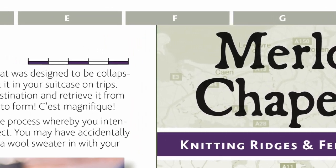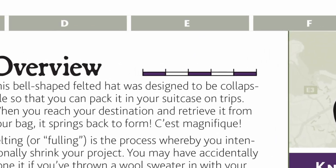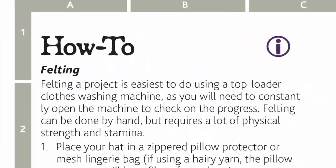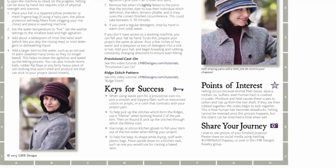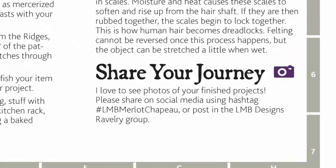Each pattern contains an overview, which gives you some background information as well as some design inspiration, and a how-to section, which includes many video tutorials, a keys to success section which has tips and tricks, and a share your journey section with information on how you can share and what hashtags to use on social media for your posts.